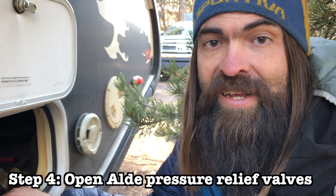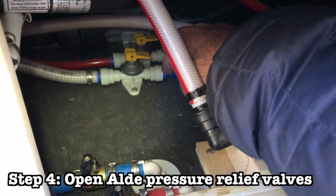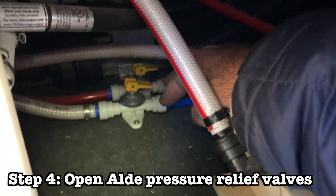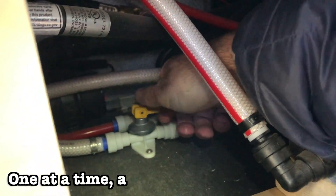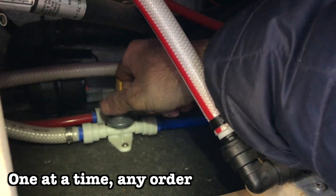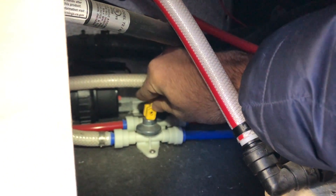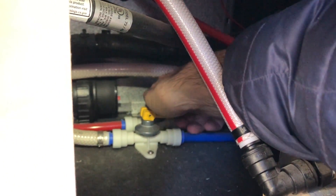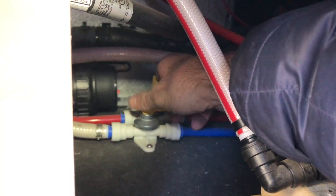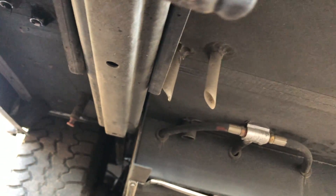Once both of those are done draining, the next step is to open the Aldi pressure relief valves. These are the next set of valves — the two yellow ones located just a little bit further inside the hatch. We'll open these one at a time and let them drain before moving on to the next one. Once the first one is done draining, we'll close it and then open the second one. Both the low point valves and the Aldi pressure relief valves will drain directly underneath the camper.